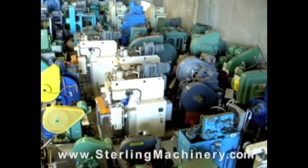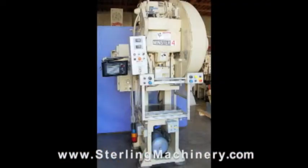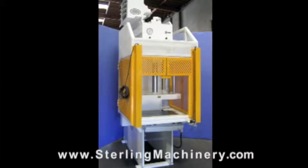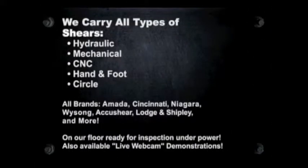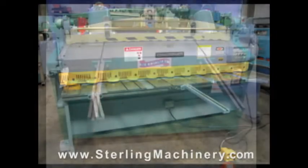Sterling Machinery is one of the largest stocking dealers of new and used machine tools in the United States. You can view over 2,000 machine tools available for inspection on our floor, or visit www.sterlingmachinery.com to view all machine specifications, photos, videos, prices, and buyer's guides for all types of equipment.